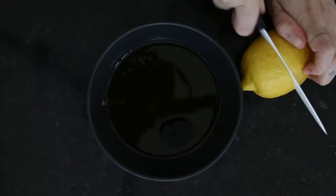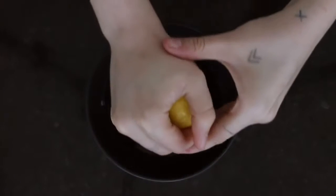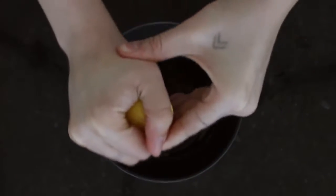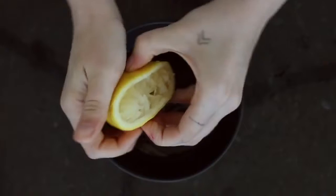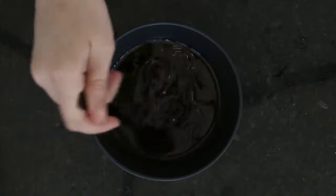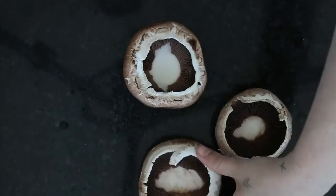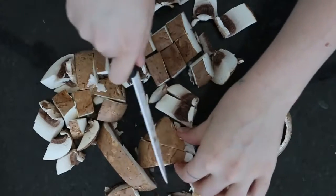If you want to cook the mushrooms you can — I like them just raw and marinated. Weird, I know. After you let them sit in the marinade for about 10 to 15 minutes, then you can cook them if you're going to cook them. So just mix that all together, then we're going to cut up our four mushrooms and put them in the oils.